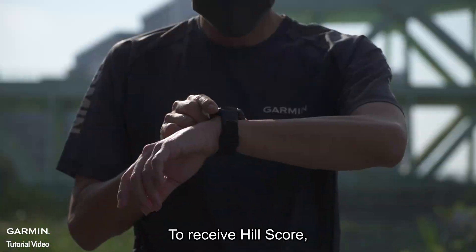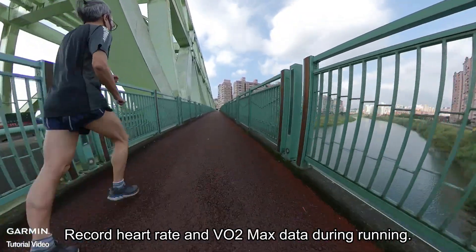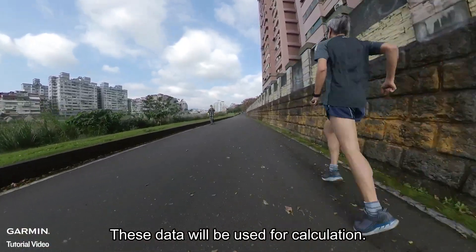To receive a Hill Score, use the watch for outdoor running activities for two weeks. Record heart rate and VO2 max data during running — these data will be used for calculation.